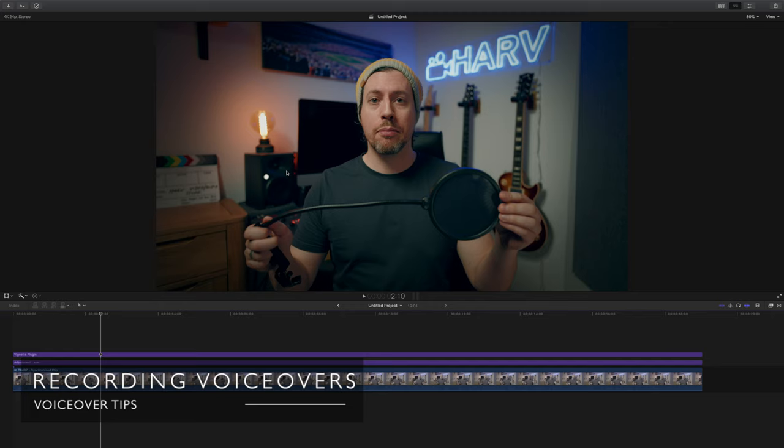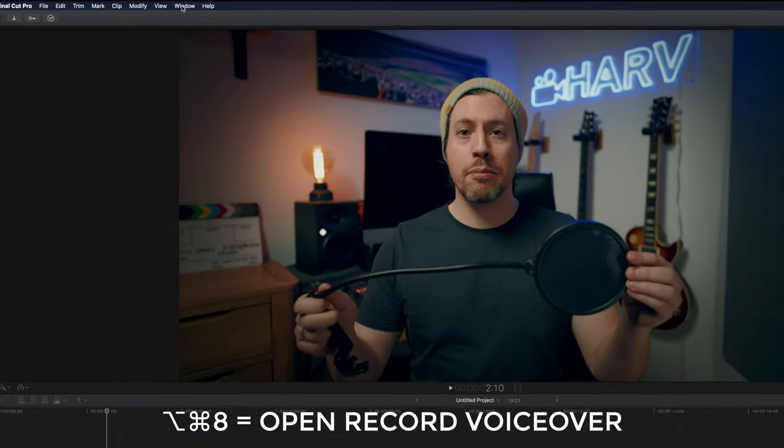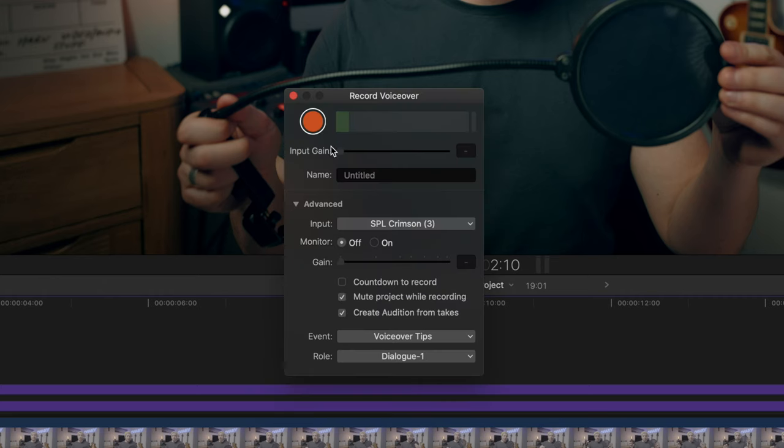Now in Final Cut, to record a voiceover, open up the voiceover window by hitting Option-Command-8, or find it under Window > Record Voiceover. From this panel you can record, make sure audio is going to the right place, and check your volume. The input I'm using is the SPL Crimson, my external audio interface — yours might be internal audio or a USB microphone. I like to uncheck the countdown-to-record button. You'd usually want mute project while recording. Make sure it saves into the right folder — in my case, the voiceover tips video event.